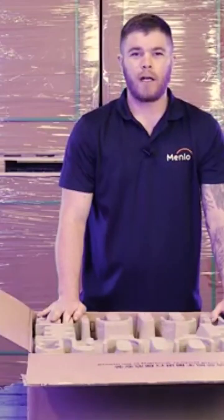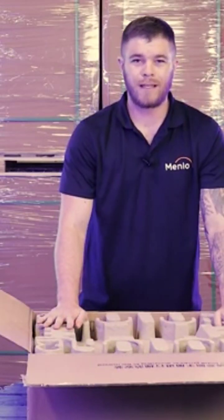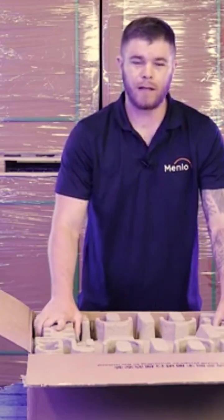Now we're actually going to look at the battery module. The minimum number of battery modules is three, and the maximum is eight in one stack.